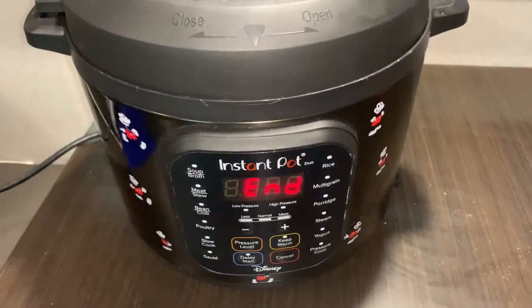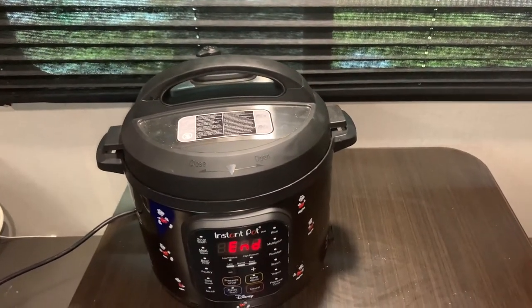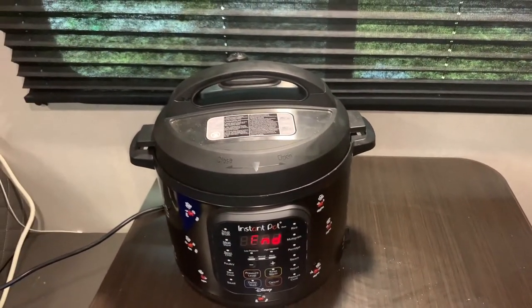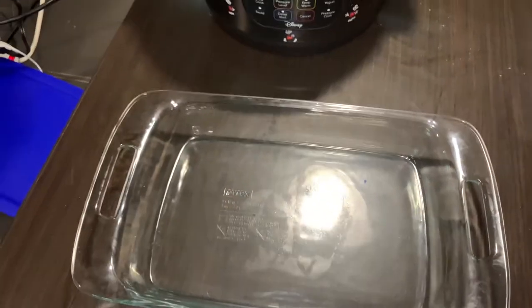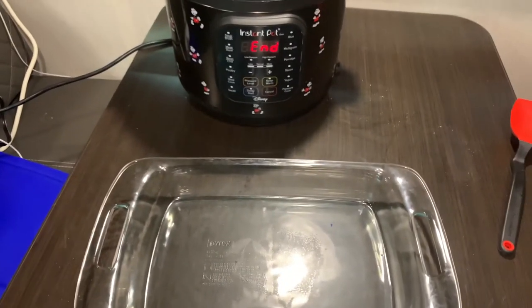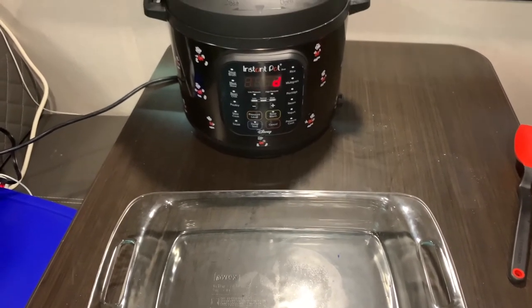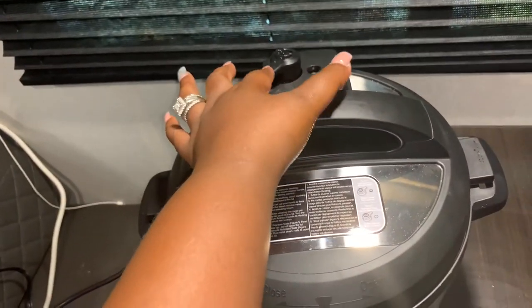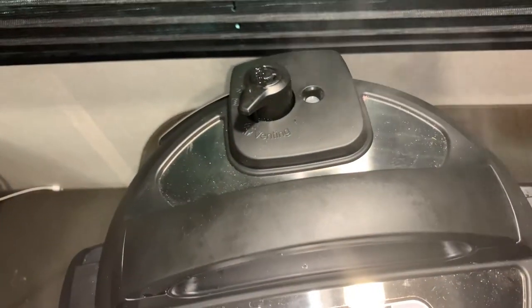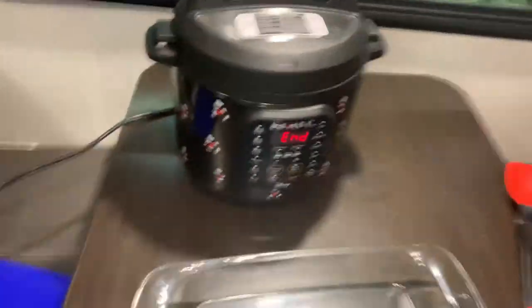We are done — I'm letting the steam and pressure out now, and as soon as it's done I'm gonna show you. I got my dish ready. I think it's almost done — let's see. Yep, the button dropped, we are ready! Let's open it up.